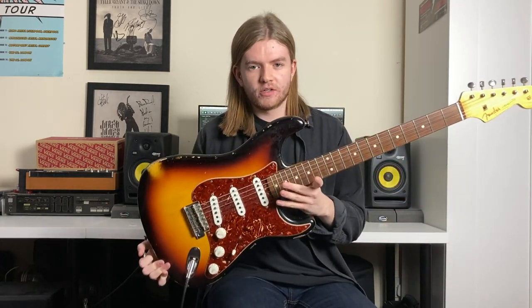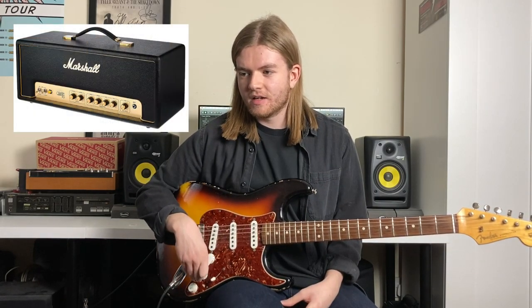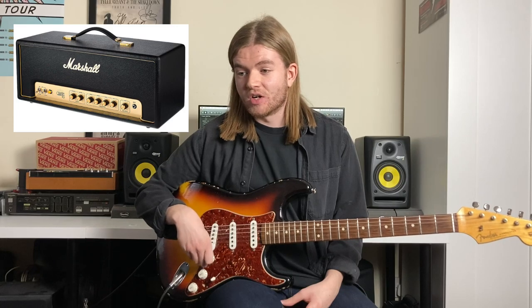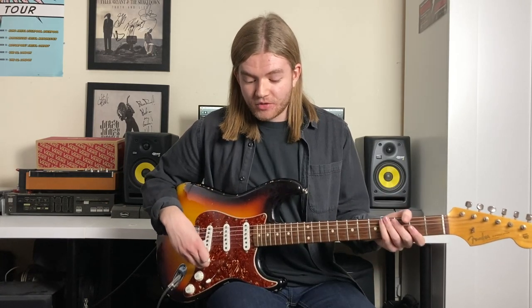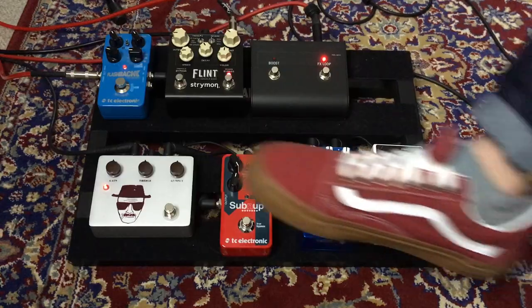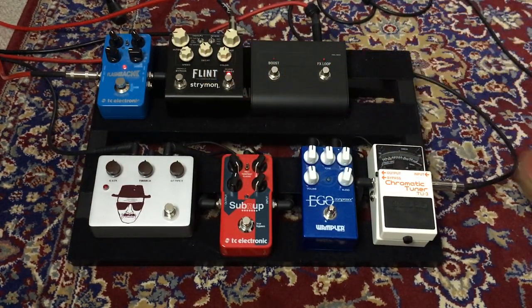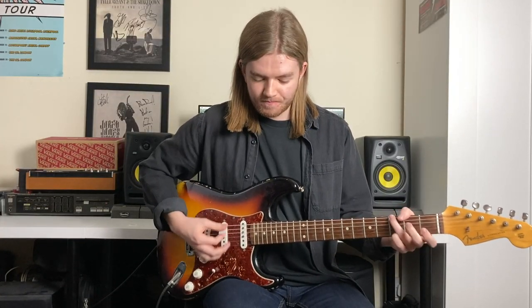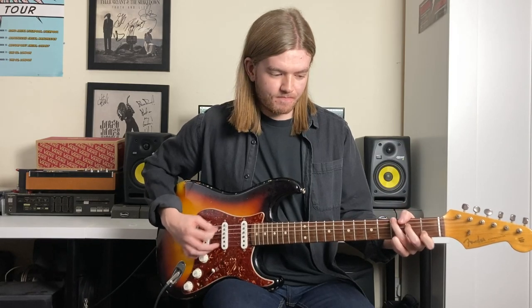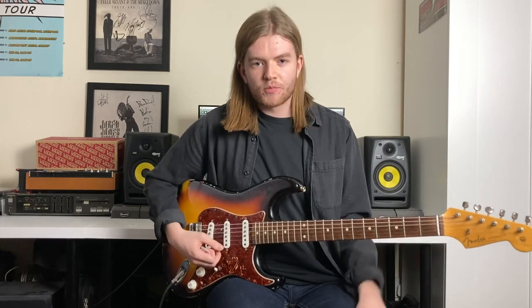I've got my Fender Custom Shop Strat going through my Marshall Origin 50 head with everything at 12 o'clock as normal — normal for me. Going through a Marshall 2x12 1936 cab. So to demonstrate first I'm going to show you everything with nothing on — this is the guitar straight into the amp.